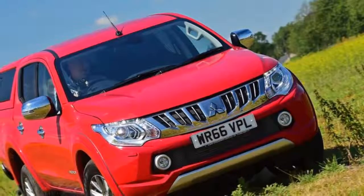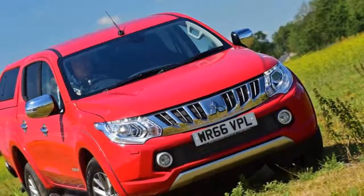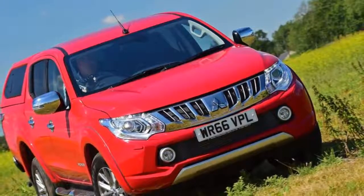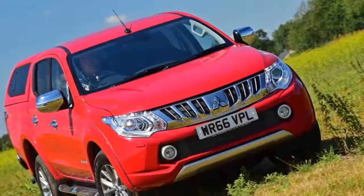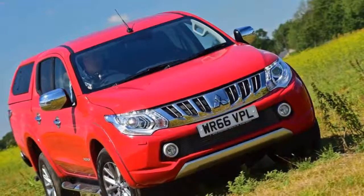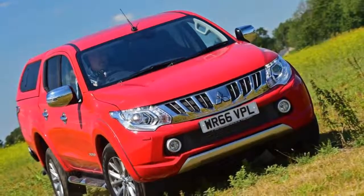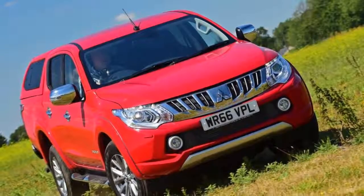Mitsubishi's L200 pickup has been a hard-working addition to our fleet, but with us doing so many miles in the truck, we had a few ideas for improving the specification of our example. So we organized a swap and took the opportunity to change the trim level and extras based on my experience so far.